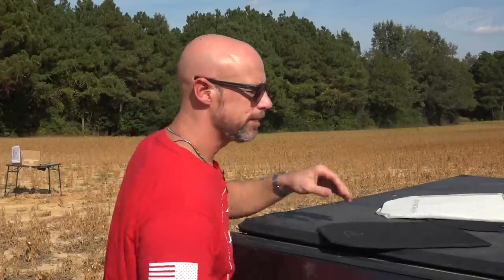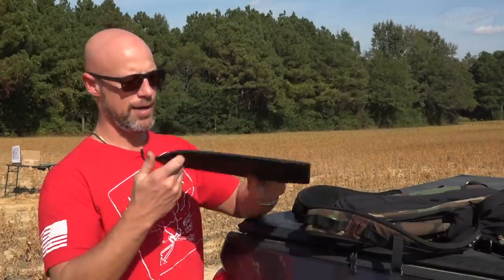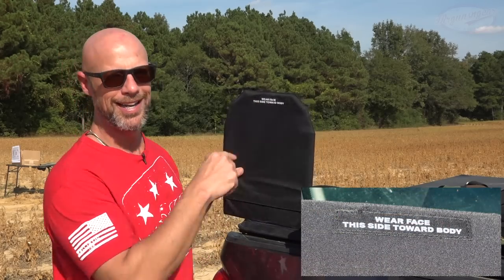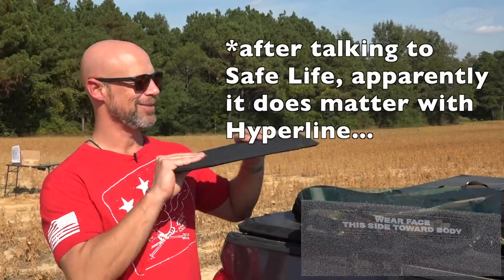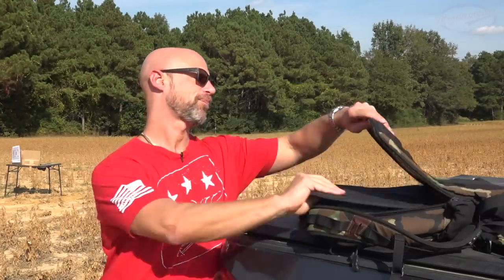Basically, the way it is designed to work is that you take your backpack — which we have here — and it says here: wear face, this side toward body. It really doesn't matter, but that's what they tell you. You're going to want the Safe Life logo facing out, and you just put it in your backpack, depending on what compartment it will go in, zip it up, and you're good to go.